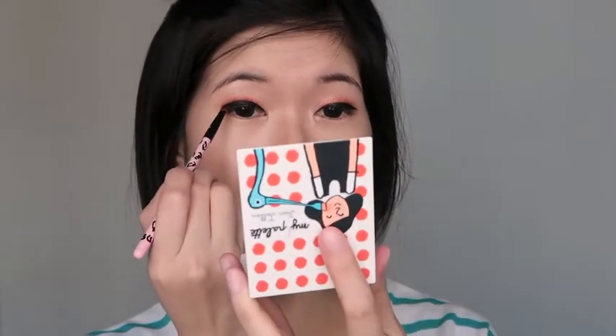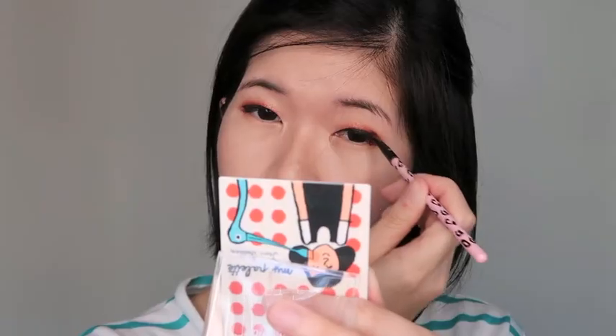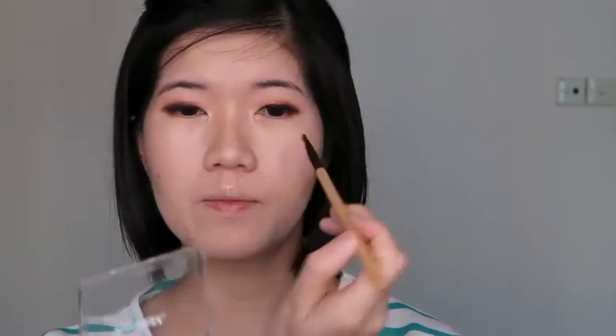Using this purple shade from Innisfree just to soften up the eyeliner. I'll be using this shade from the same number 03 palette I used earlier, to brighten up my eyes and balance everything out.